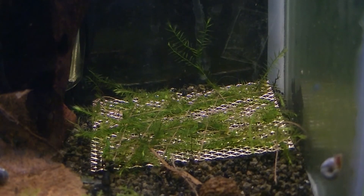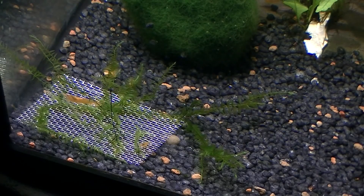This is the first tank running T5 lighting. This is the second tank, the one with the LEDs, and you can see there is a little bit more growth in this one.